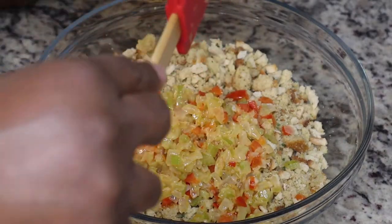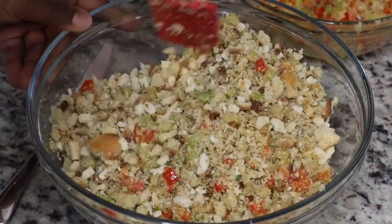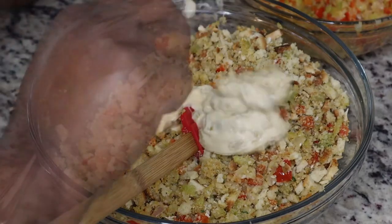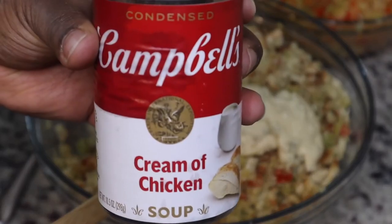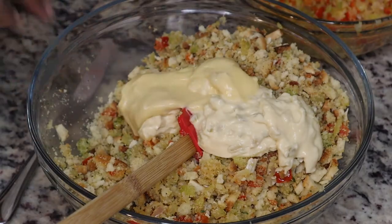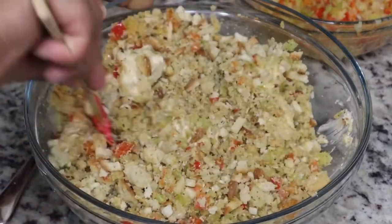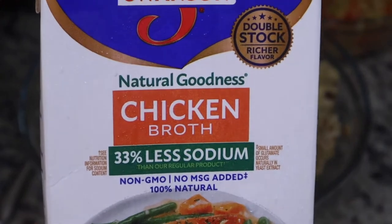I'm going to pour in my vegetables — I did let them cool down before adding them to the mixture. Then I'm going to use half a can of cream of celery and half a can of cream of chicken. Some of you might not put this in your dressing, but do it to your taste — I find that it adds a nice amount of flavor and also helps keep it moist.